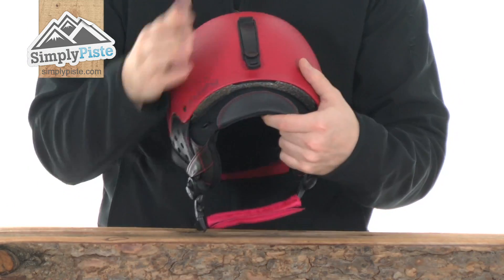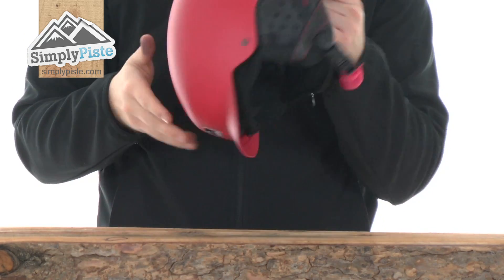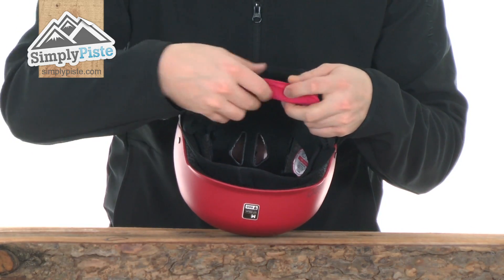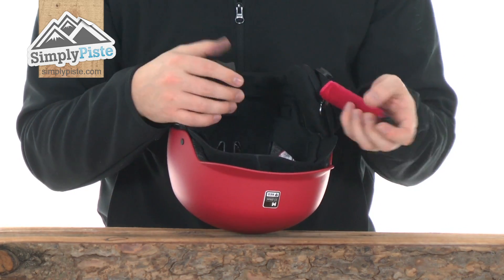On the back you've got the usual goggle clip — nice and simple, just pull that through, put the goggles through and clip it into place, nice and safe. You've also got the usual chin strap underneath, really nice soft material so it doesn't catch under the chin. A nice chunky buckle makes it easy to get on and off, so if you are wearing gloves it's not a problem.